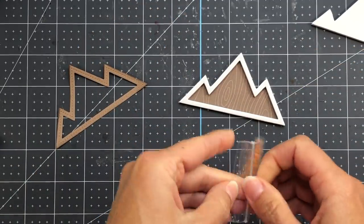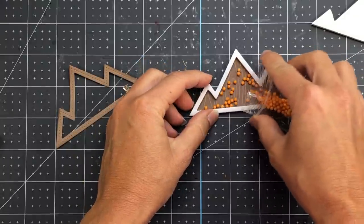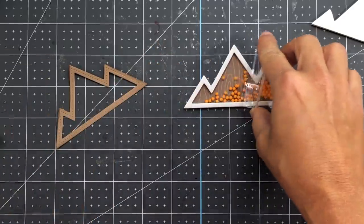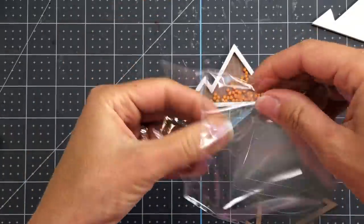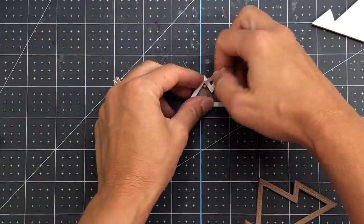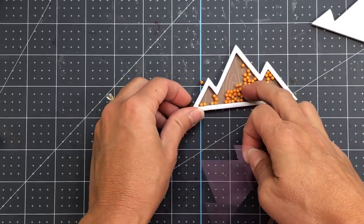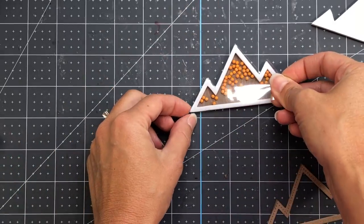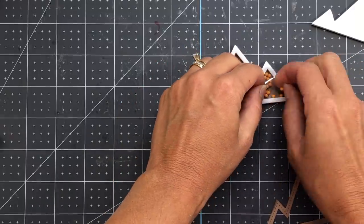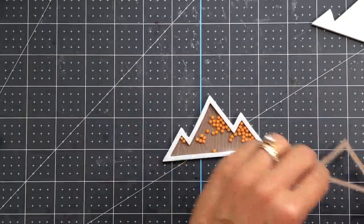Next I'm taking out some of these round orange shaker pieces from the kit and popping those into my shaker. Then I find the pre-cut acetate piece that corresponds with this mountain shaker, peel back the top part of the foam piece to expose the adhesive, and press down the acetate piece. Everything has adhesive on it and everything's pre-cut. Just make sure all those shaker bits stay inside your shaker when you apply this — if not, no big deal, just pick them up and pop them back in.